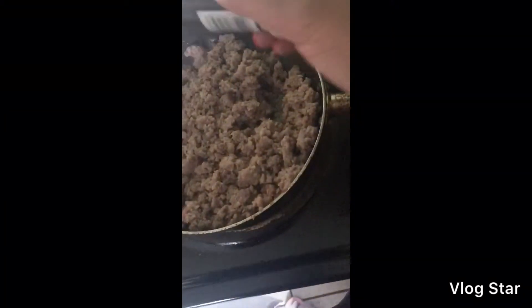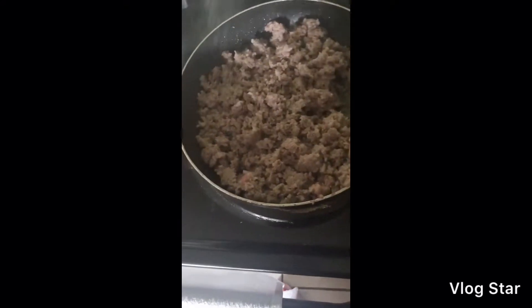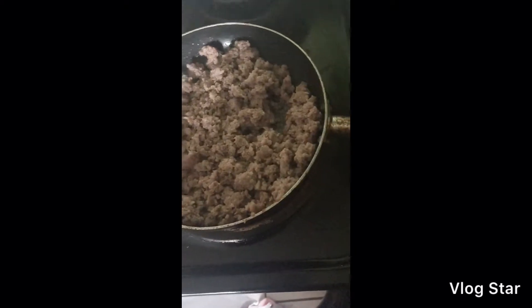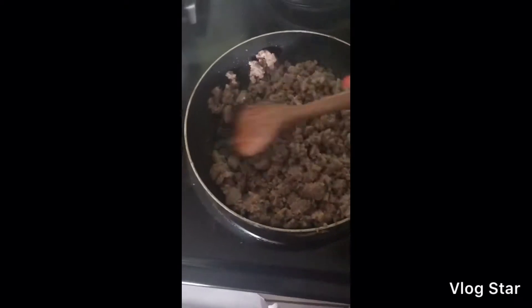I'm back and I'm going to put a little onion powder to my meat. You don't have to do that — that's optional. But I like a little bit of flavor in my meat.